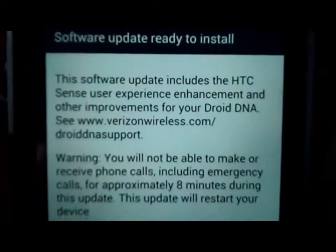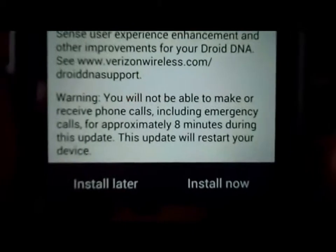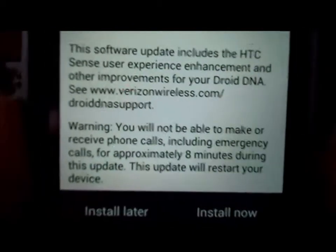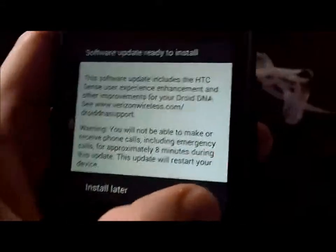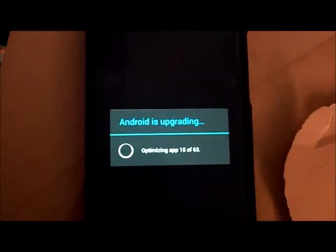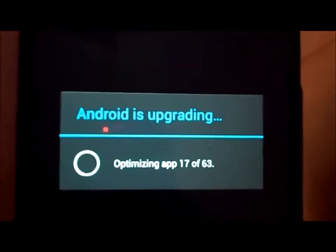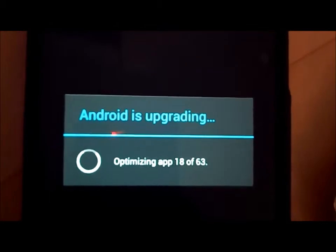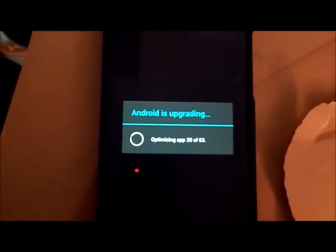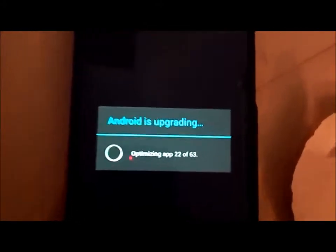Once you've downloaded the second software update, it asks you if you want to install now or install later, and it says it'll take about 8 minutes to install. So I'm going to install now. You get the same screen for the second update. After rebooting, it tells me Android is updating — 17 out of 63. Just wait for that process to come to an end and it should be good to go.